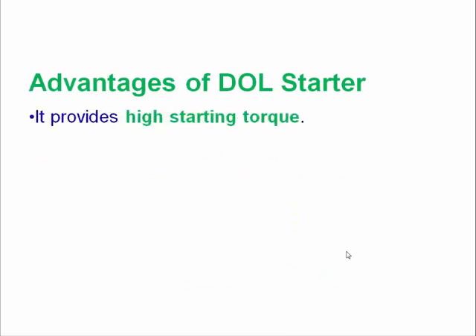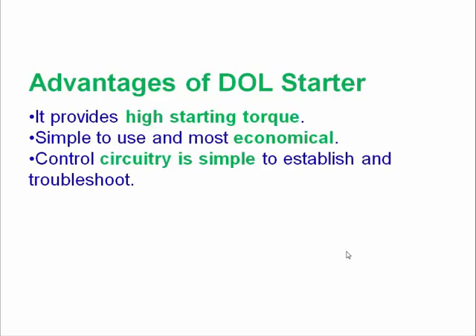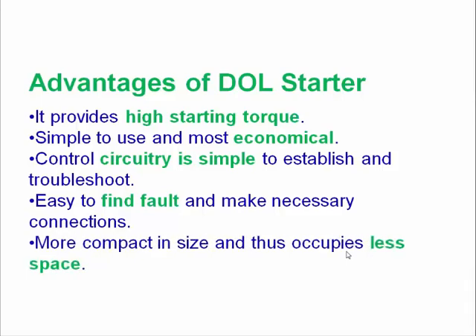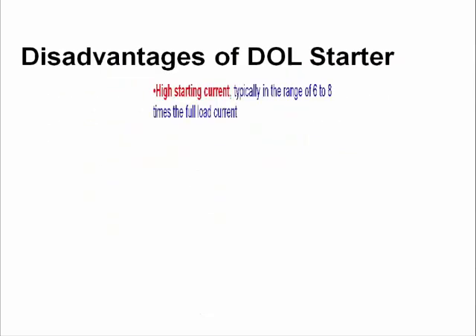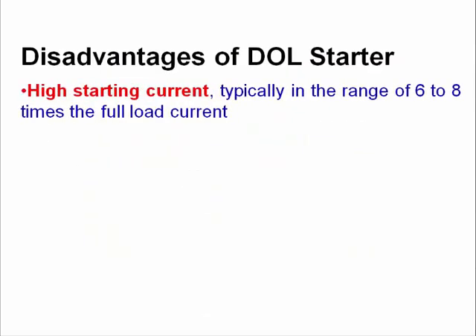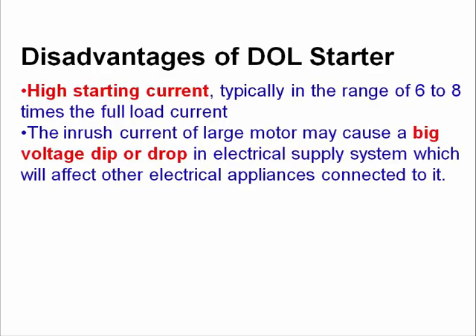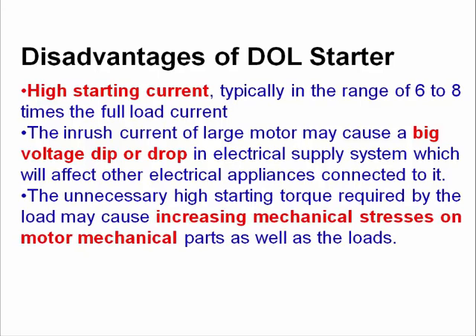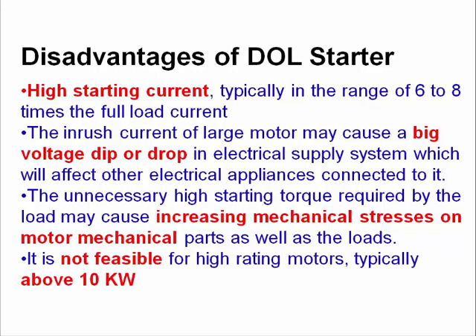Now lastly we will discuss the advantages and disadvantages of dual starter. Advantages: high starting torque, it is economical, the circuit is very simple, fault finding is very easy, and less space is required. Disadvantages: it draws high starting current, there is a big voltage drop in the system, it increases mechanical stress on the motor and mechanical parts, and it is not feasible for high ratings — generally more than 5 kilowatts, up to a maximum of 10 kilowatts.